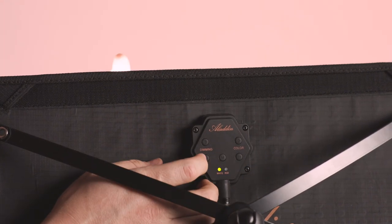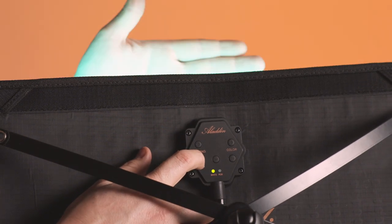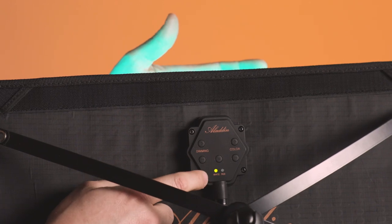If you want full saturation on the color, make sure you dim down the bicolor and only use the RGB LEDs.